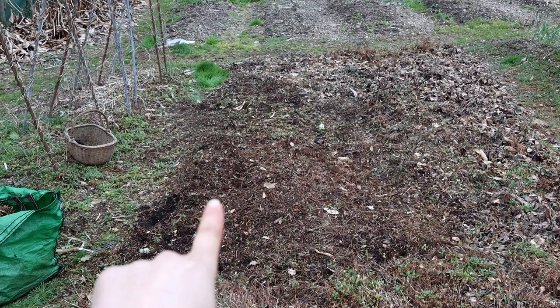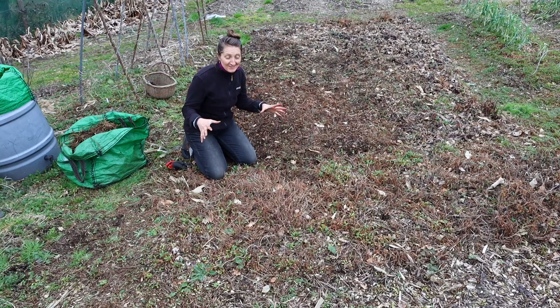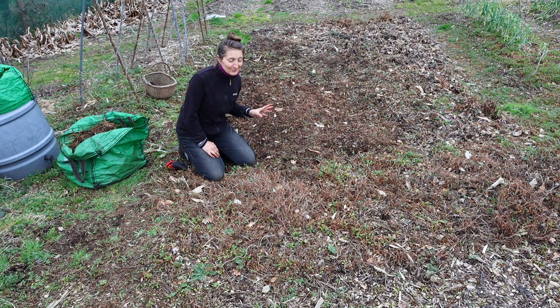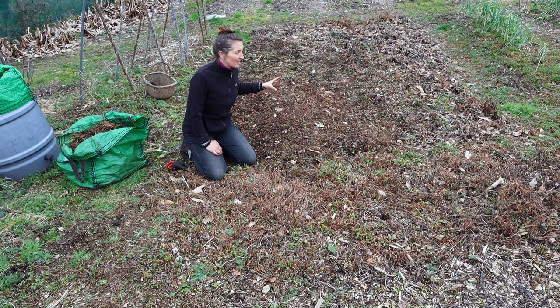I'm not actually sure how many strawberries are left down in this patch, but hopefully there's a few and they'll be able to spread into the space. This end of the bed is going to need a lot more work and it's taking a lot longer than I'd hoped. So what I'm going to do is go and tidy up the other end of the bed where the better strawberry plants are, get the wood chips down on that area, and come back to this last section another day.